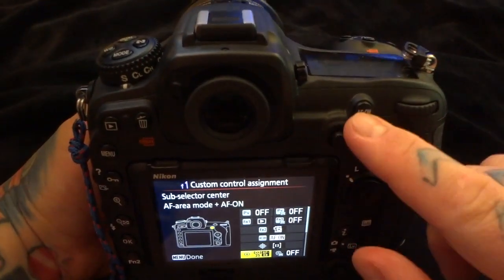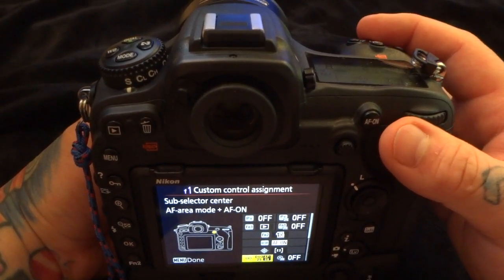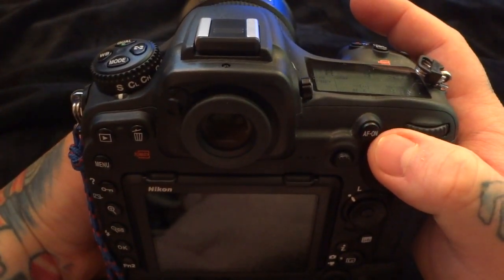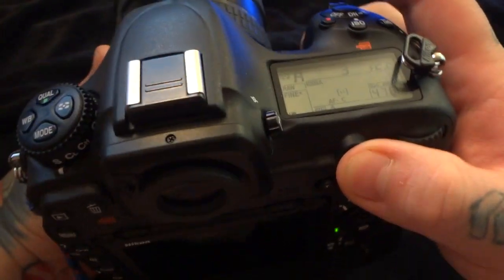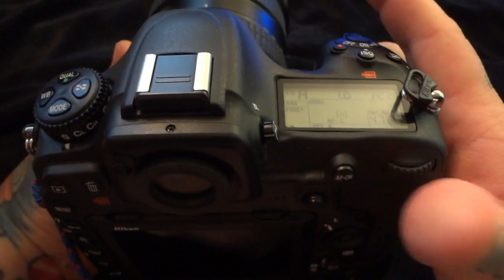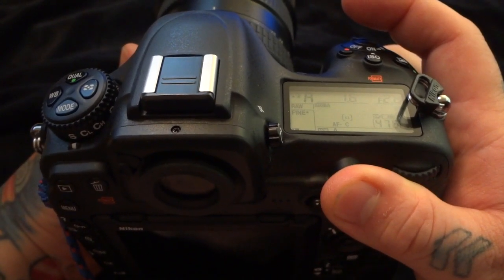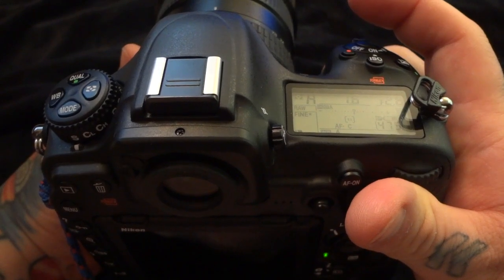So now I have two different autofocus setups configured. My shutter release button is only a shutter release — it will not autofocus, which might seem counterproductive, but hold on. With back button autofocus engaged, I'm able to shoot in continuous servo mode. By releasing the button at any point, I'm now in single servo. If I have an object that's not really moving, I hit the autofocus back button, then release it — same as single servo mode — then press the shutter release the rest of the way to take the shot.